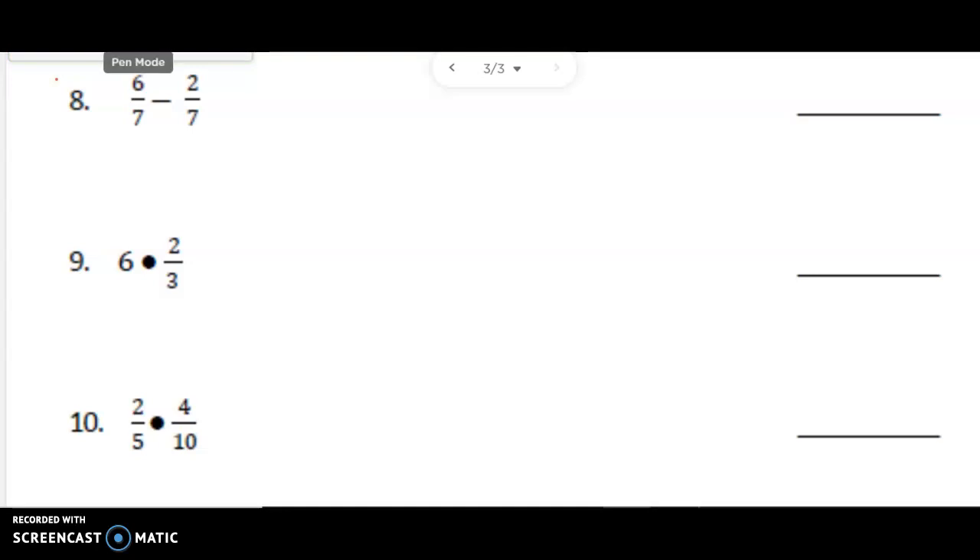We're going to number 8: 6 7ths minus 2 7ths. They have a common denominator of 7. So if I have 6 7ths, take away 2 7ths, that gives me 4 7ths.